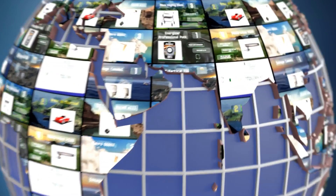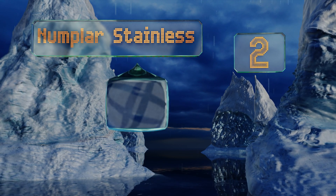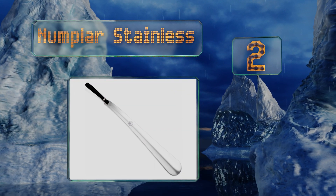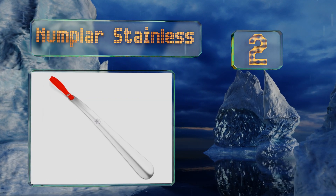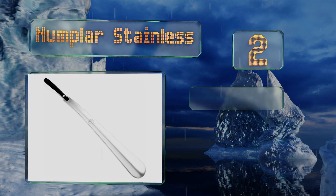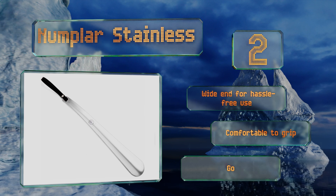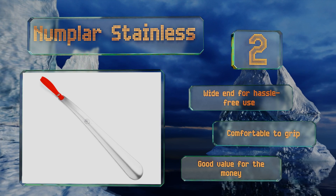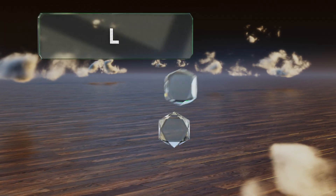At number two, the Numplast Stainless is made from a thick piece of solid steel, so it resists bending even if you struggle to get on a snug pair of shoes. Its handsome finish makes it a fine choice for use in upscale boutiques or refined homes. It's equipped with a wide end for hassle-free use, is comfortable to grip, and is good value for the money.